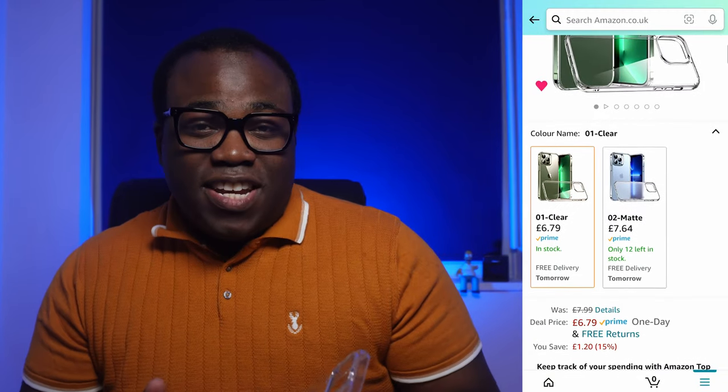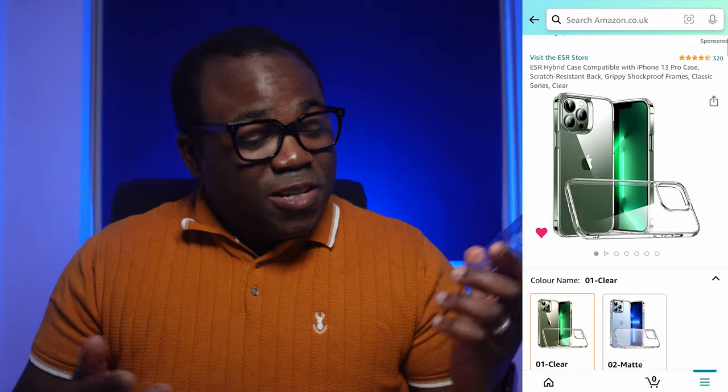Hey, it's Andre and I've got yet another ESR case. This one is the ESR Hybrid case for the iPhone 13 Pro. It is one of ESR's lowest value — let's call it budget — cases, but does that low value detract from the quality and protection you get with ESR products, especially with their cases like this?